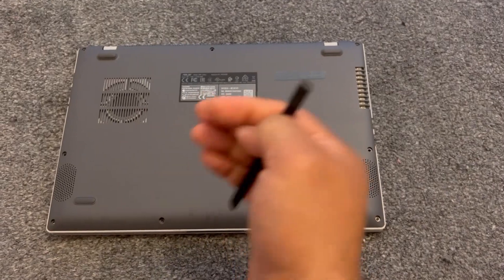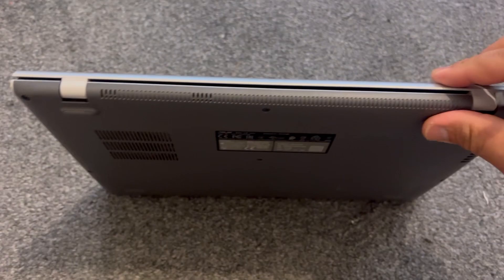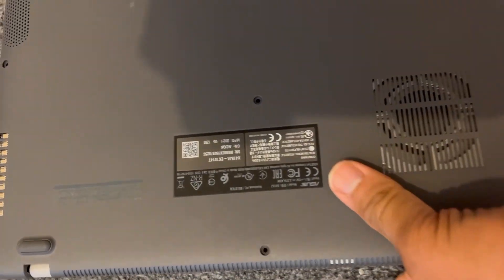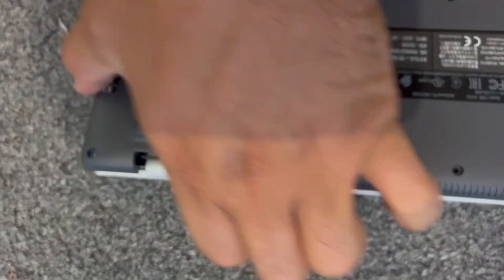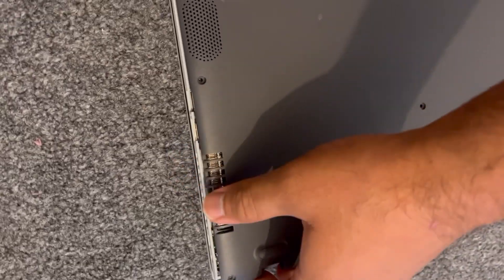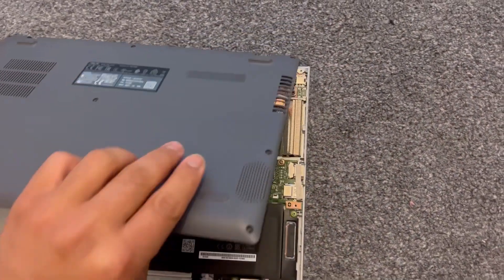Now you can use a tool like this to pick the hinge cover at the edge, or you can use your finger. I've decided to use my finger — I managed to put my nail inside the edge and get a grip on the cover. I'm going to lift this cover up gently. Make sure you pull it up gently, otherwise you can break the clips — they're very sensitive. All right, I managed to remove the cover, so I'm going to lift this up.